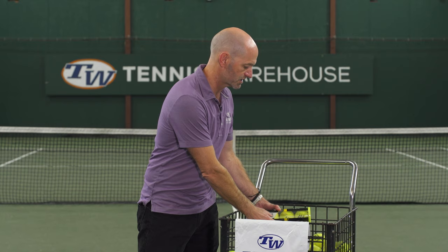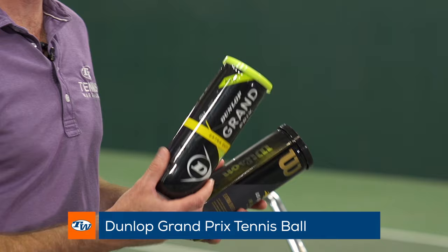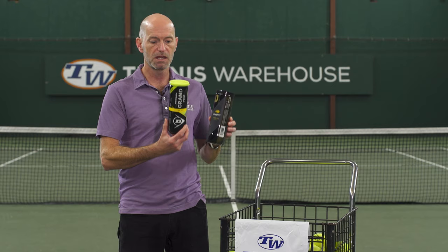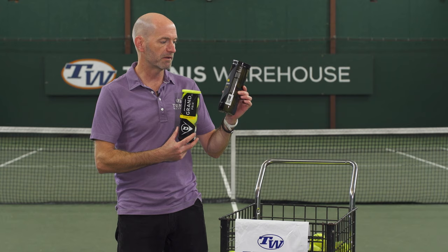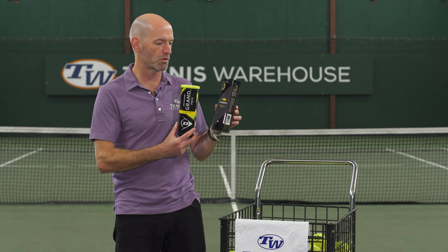Last but not least, my favorite tennis balls — used in pretty much every racket, string, and shoe review we do — are the Dunlop Grand Prix and the Wilson US Open ball. These have a really nice woven, premium quality felt, they last a long time, and bounce well. The Dunlop Grand Prix especially lasts probably better than any ball we have in stock right now. The US Open ball has good weight on the strings and a consistent flight. Both come in extra duty and regular duty. Get out there and hit some tennis balls at your local courts!